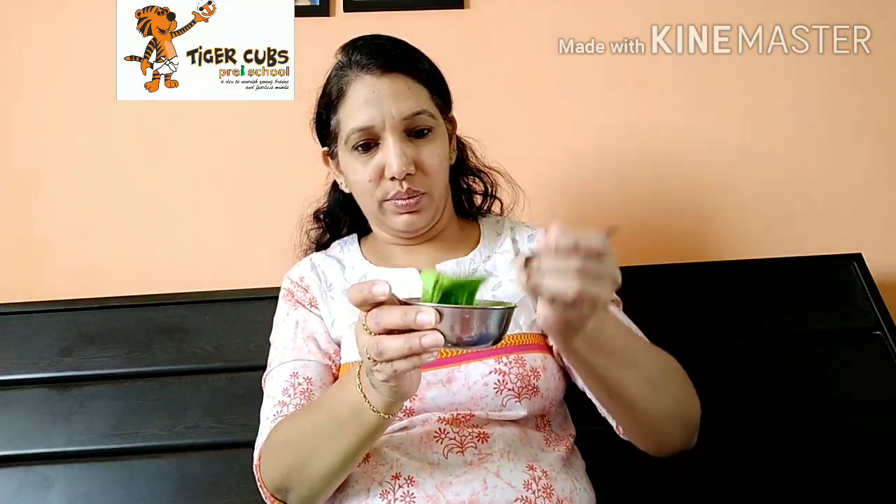Make this kind of consistency. Fill it in the ziplock bag, something like this.